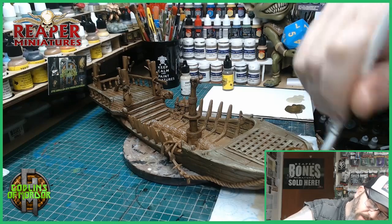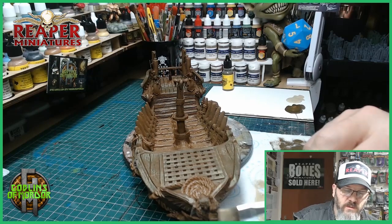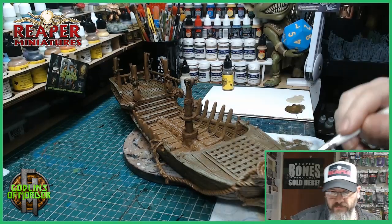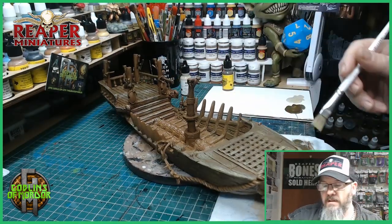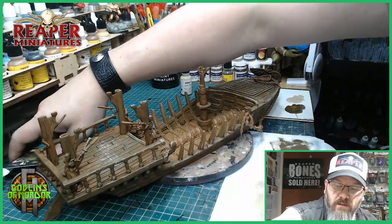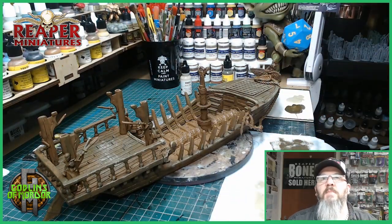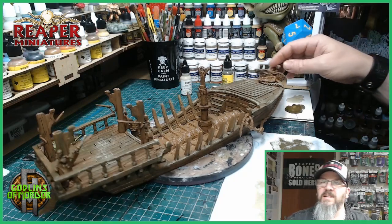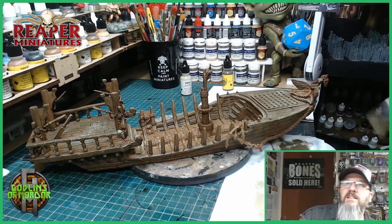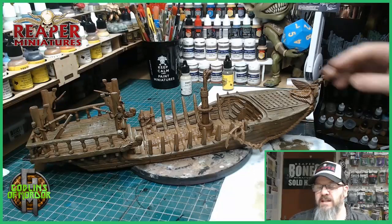I'm keeping the skull on the front of the boat — I want that to look like wood as well, so it all blends in nicely with the rest of the miniature. I'll finish off this dry brushing and then we can move on to the bone areas. As you can see, just doing that tiny bit of dry brushing has given a lovely effect already — it's instantly aged that boat and made it look awesome.